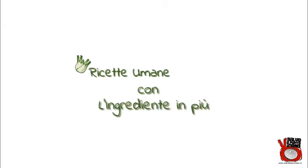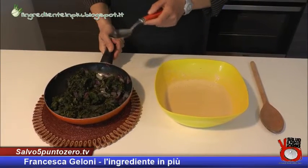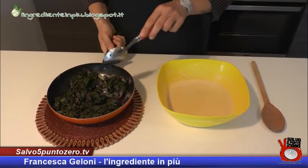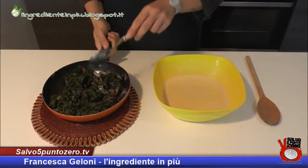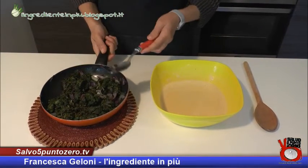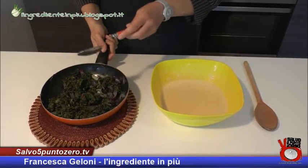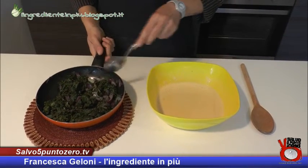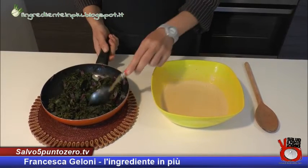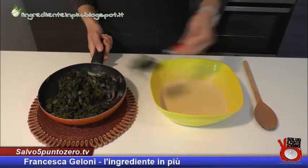La nostra pastella ha riposato a sufficienza e adesso andiamo a mettere una parte delle nostre verdure. In questo caso, come già spiegato, un mix di bietola e spinaci lessati poi ripassati in padella con un filo d'olio e della cipolla rossa. Andiamo a metterla nella nostra pastella.